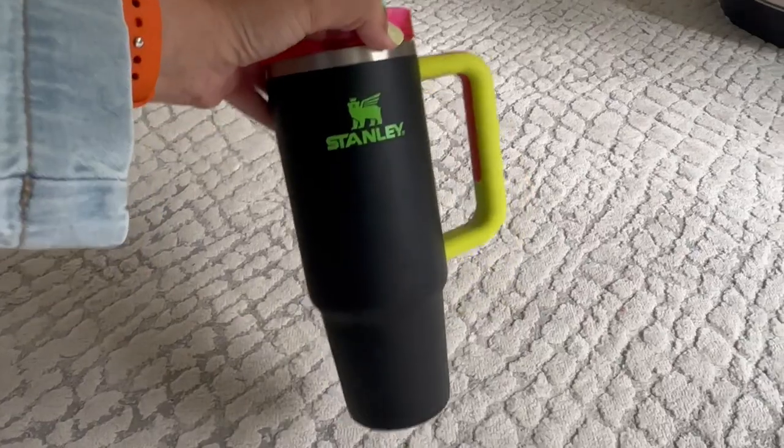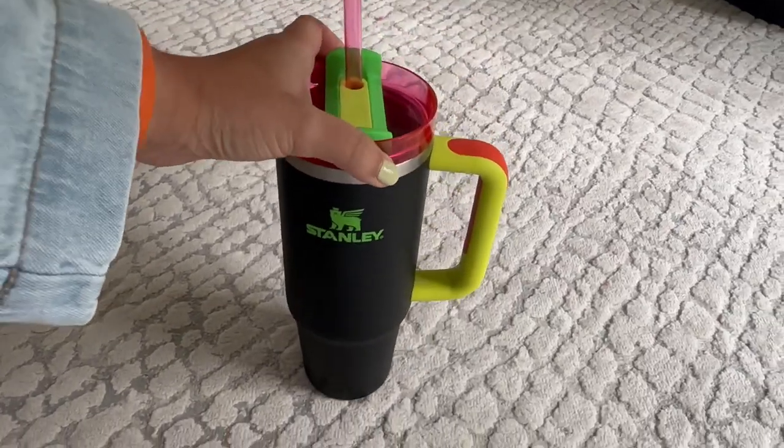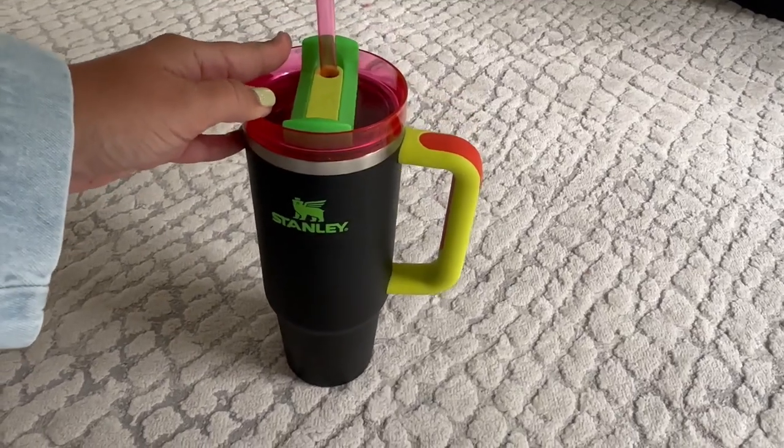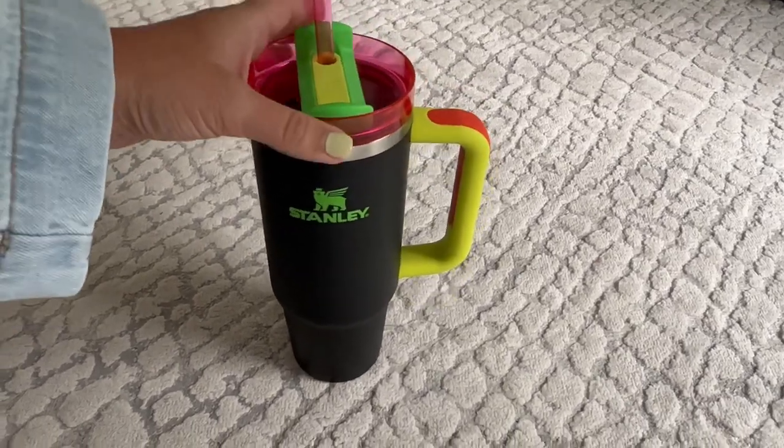This is from the Neon Collection, but there is a color or a print to fit everyone's mood. There are so many different color options that I'm sure you can find one that you love.